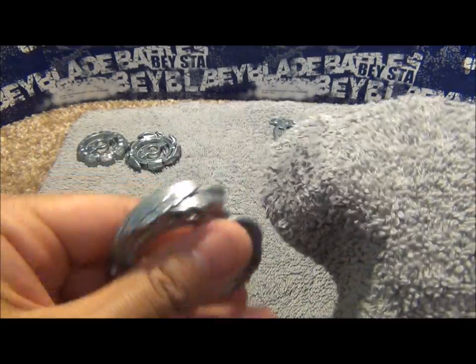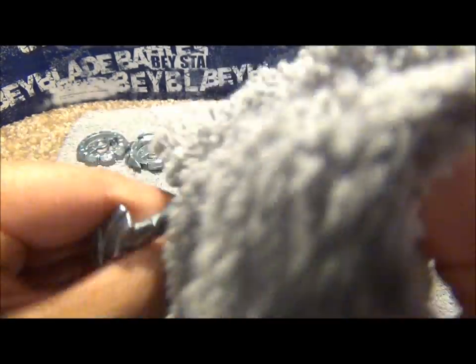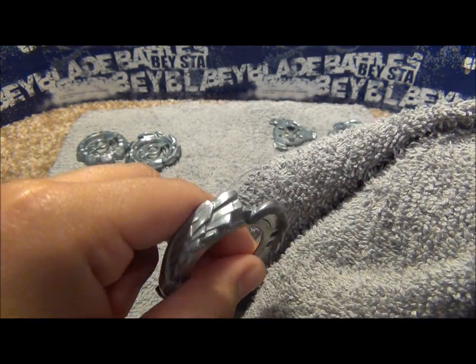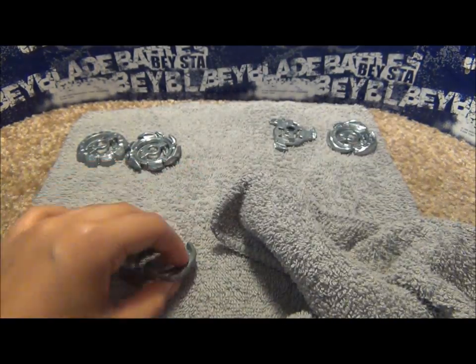Let's try it again — so that was a clean part and this is the other part right here. Already looking better. I'm just going to put a little bit more on.